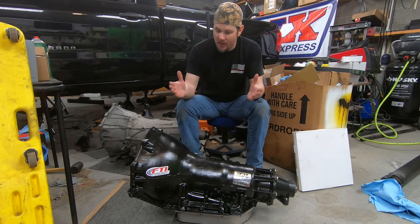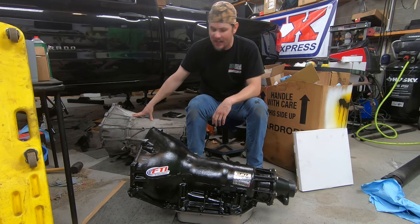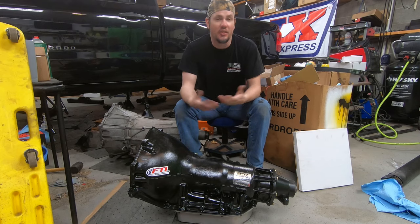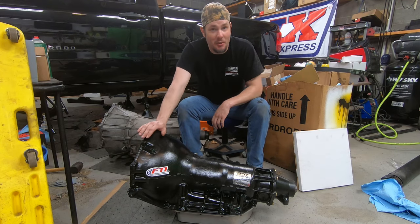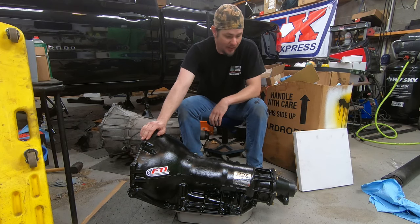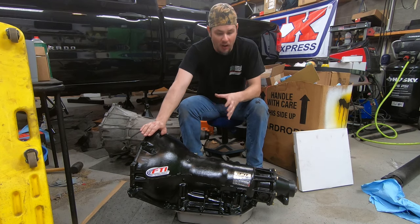One of the big things to be aware of is that this unit is about an inch shorter than the 6L80 when mounted up. You're probably going to need a new drive shaft unless you're lucky enough to have a four-link suspension where you can just move your axle forward an inch. I'm still going to need a new drive shaft because the old one won't handle the power we're putting down anyway.